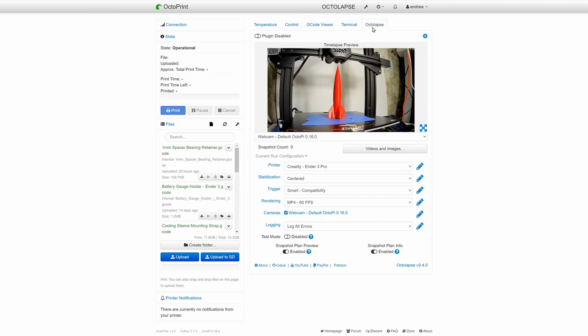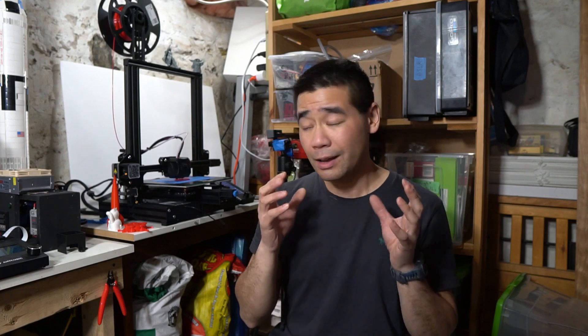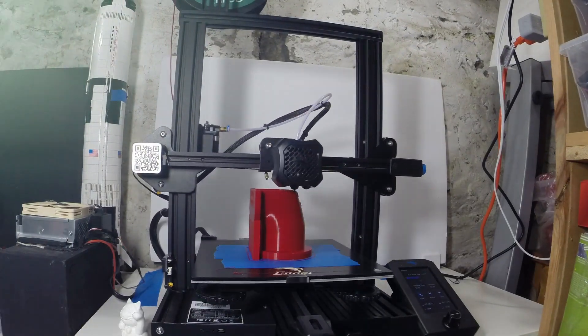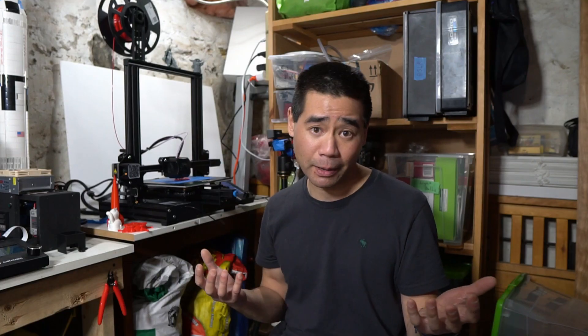Assembly took just under an hour and was really easy, and as mentioned there's a video you can follow on the provided SD card. Paired with OctoPrint, this printer has been working flawlessly for over two months. I feel I've given it a good amount of use and feel confident to give you a decent review, at least from a regular user's point of view. I don't do a ton of 3D printing — that's not what my channel is about — but I do like sharing products that I think are good.